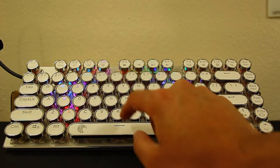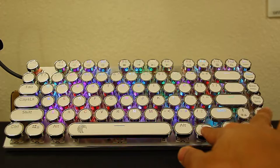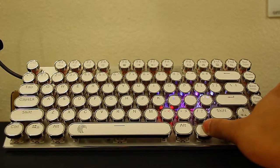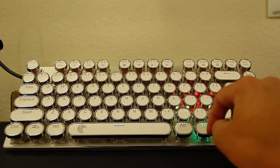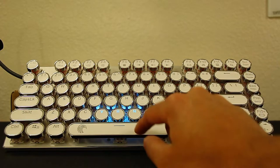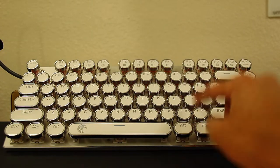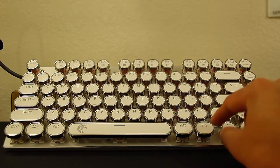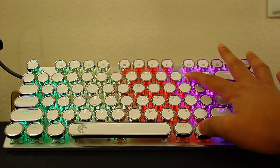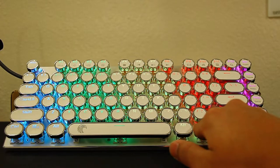Next is ripple mode, which is actually my favorite — whenever you press a key it ripples out from there, and you can adjust the speed. After that is burst mode — wherever you press, it lights up all the surrounding keys. Then the last mode is a ripple going across the whole keyboard, and you can change the direction with Plus and Minus and adjust the speed as well.